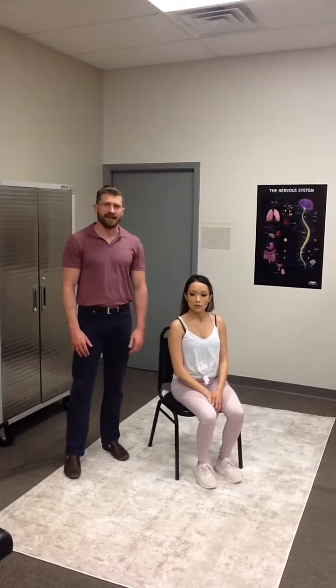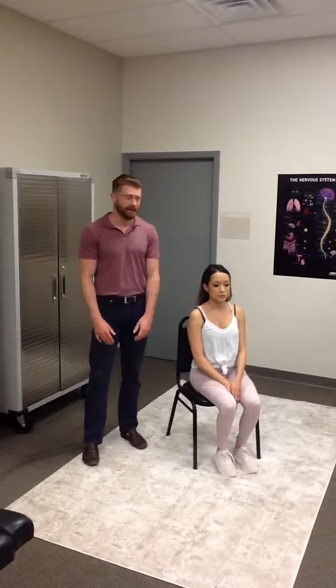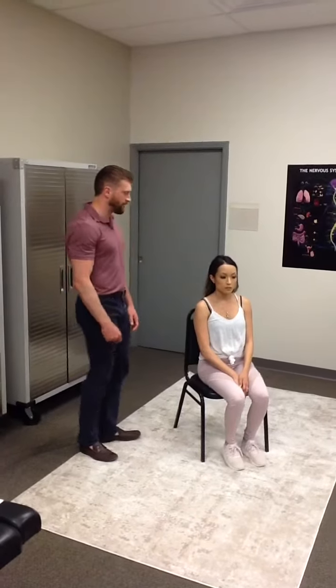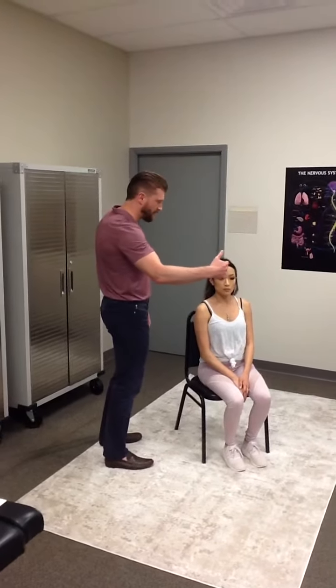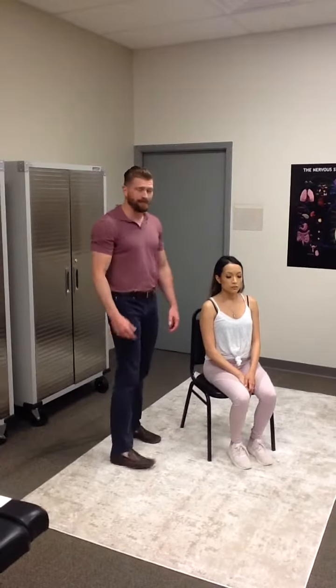This is the cervical flexion exercise. This is another isometric exercise, so nothing is moving. We are working to engage and strengthen the stabilizing muscles in the neck. The motion on this one is going to be a force directly through the forehead from front to back, but nothing is moving.